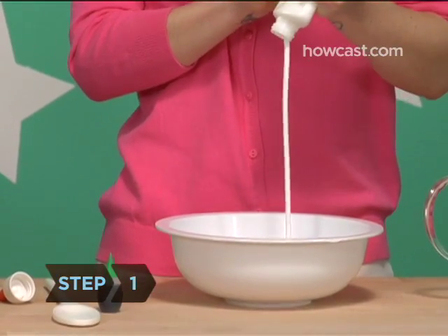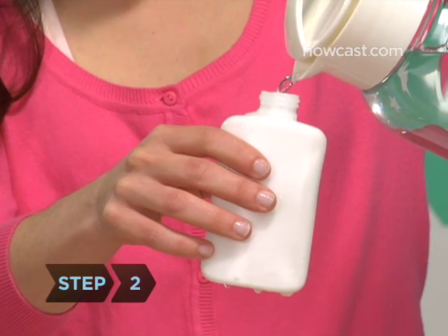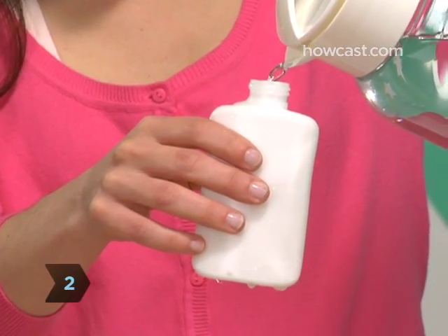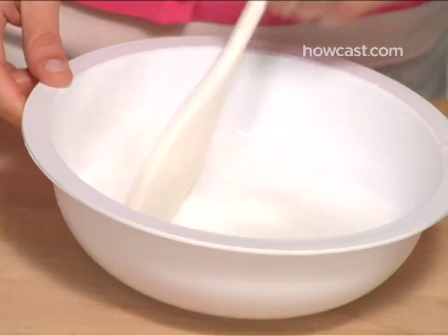Step 1: Squeeze the entire bottle of glue into one of the bowls. Step 2: Fill the empty glue bottle with water, shake, and pour that in with the glue. Stir well.